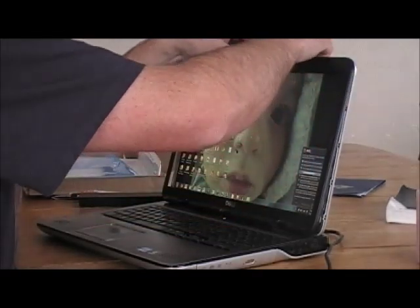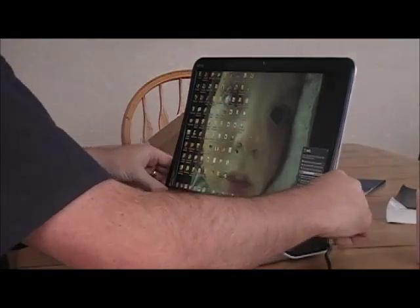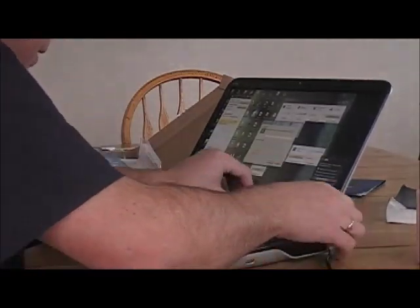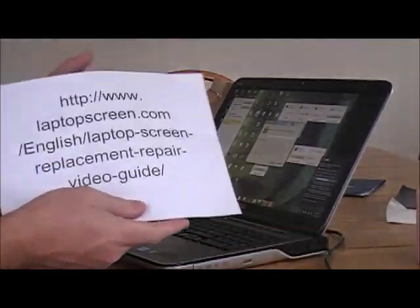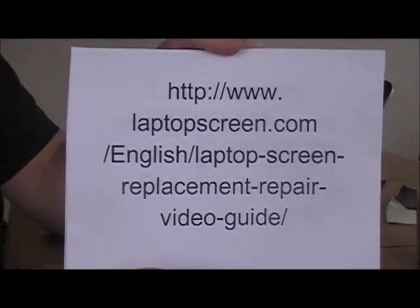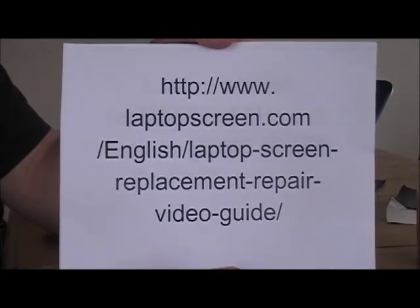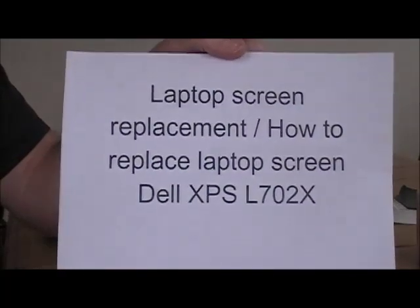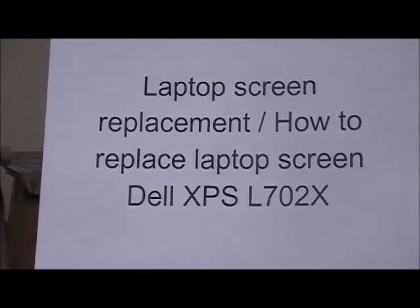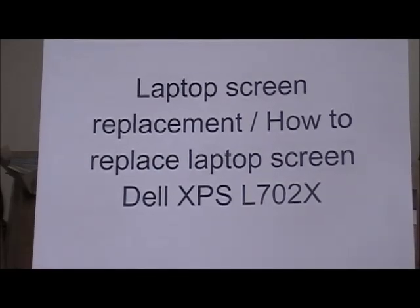Someone asks: 'Are you fixing your computer?' — 'I did. You fixed it.' The plastic rim just clicks in. Remember to go to the website shown to view videos on how to replace your laptop screens. This is a video on replacing the Dell XPS L702X 17-inch laptop screen. Thanks.